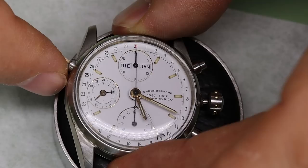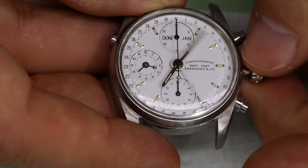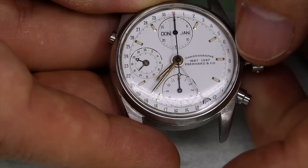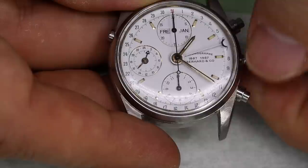This one has a 7751 movement, a derivative of the 7750 — easily the most used chronograph movement ever. We see that it doesn't actually run. We can set the time, and the weekday quick set pusher at 10 o'clock works. At midnight, the weekday, date, and GMT functions work as they should, and the date quick set also works — but the watch doesn't run.